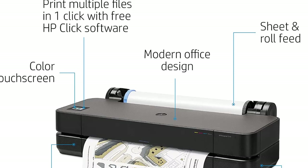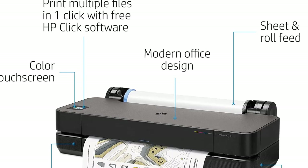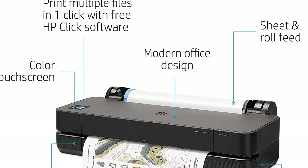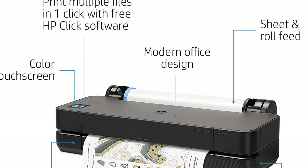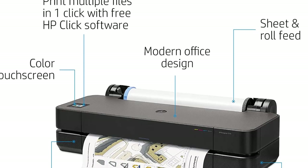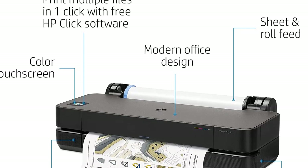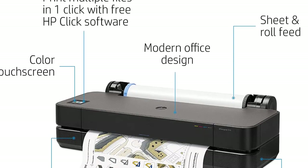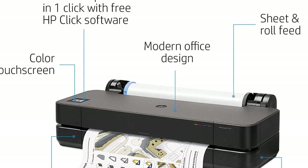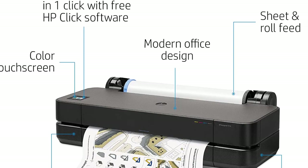The HP DesignJet T210 is one of their latest large format printers, designed for smaller engineering or architect drawings. It is also great for presentations, maps, or color posters. This desktop plotter prints on a 24-inch paper roll, though it can still print 24-by-36-inch drawings. Cut sheets are fed one sheet at a time. There is an optional cut sheet tray to hold more sheets if you need to use a lot of cut sheet paper.